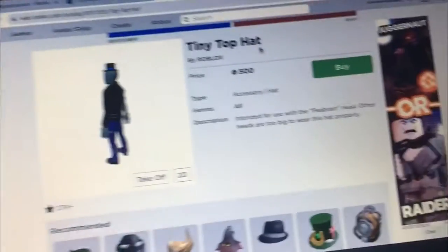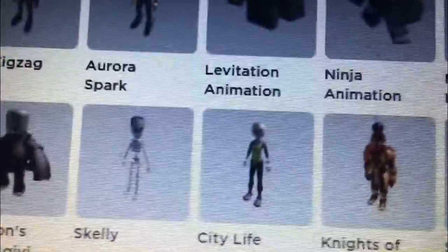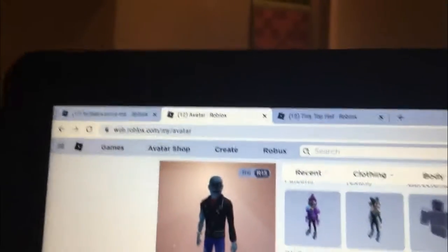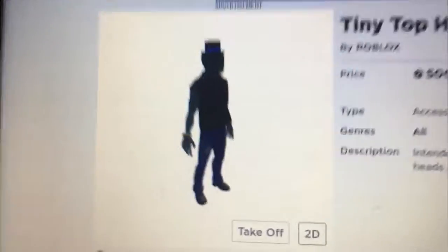I found a hat that goes with the tiny top hat, besides the original hat that's supposed to go with the Peabrain. Drop Dead Ted, Squad Duels. I'm recording this in the wrong voice, I think. But yeah, it fits perfectly.